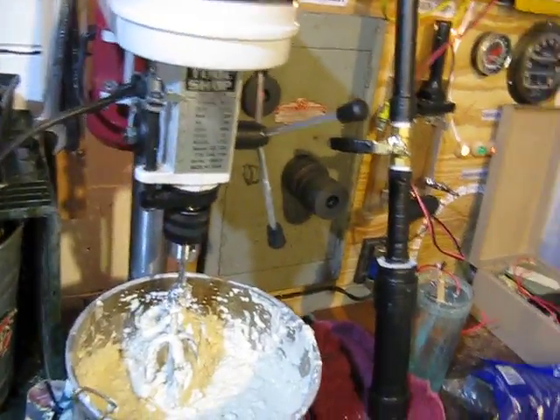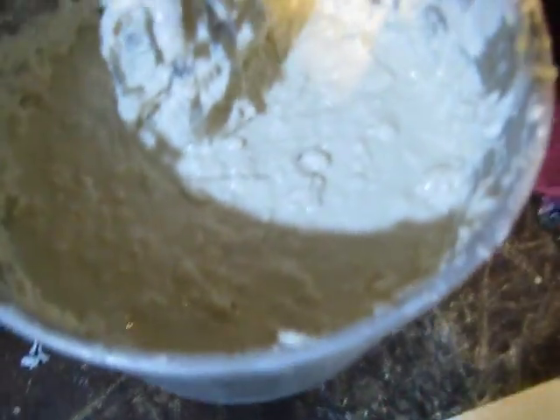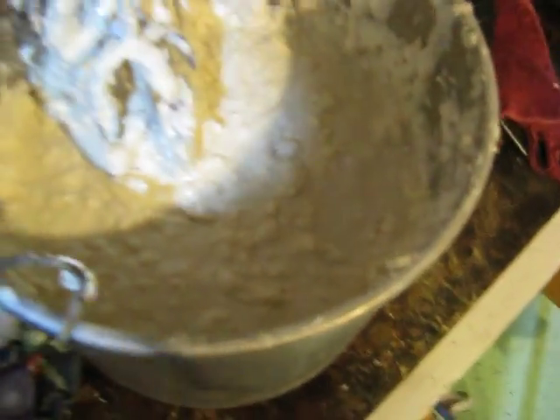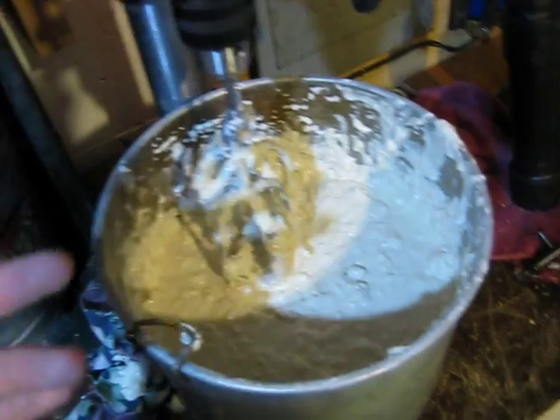I'm working on this volcano thing, and I'm using dough — or flour and water — to make some of the volcano, like a soily dirt-like material.